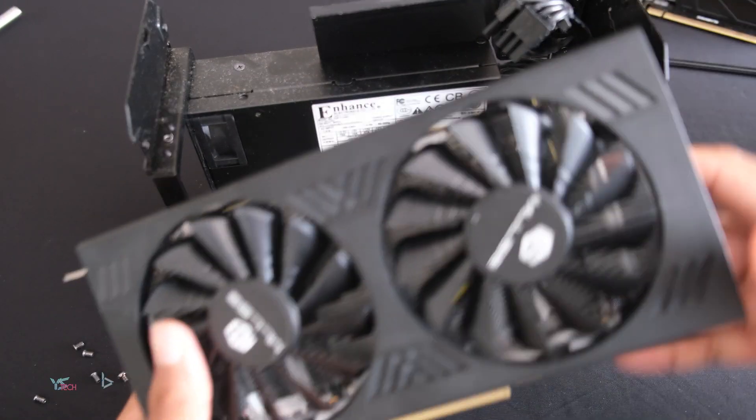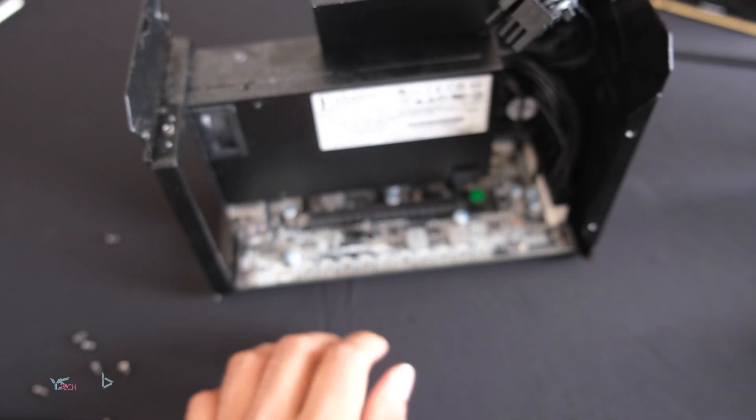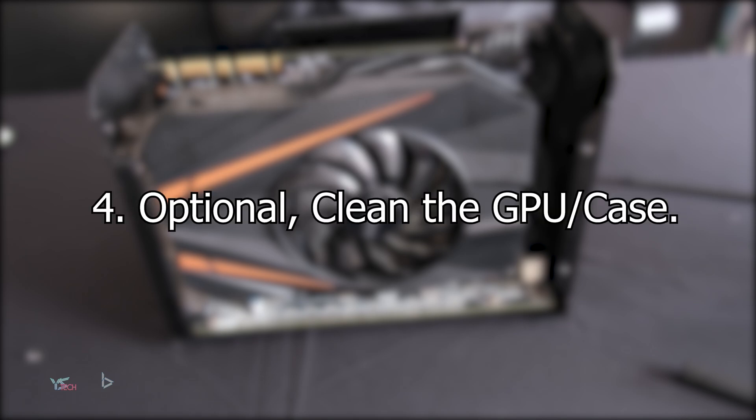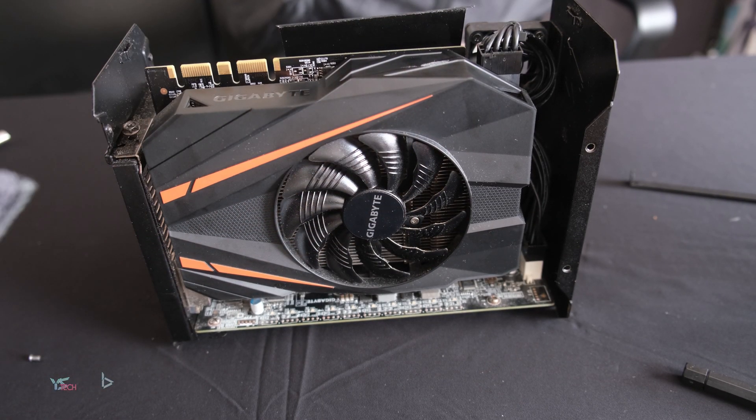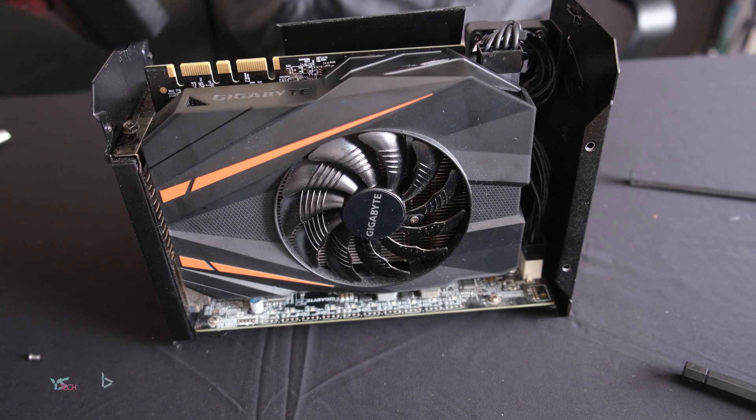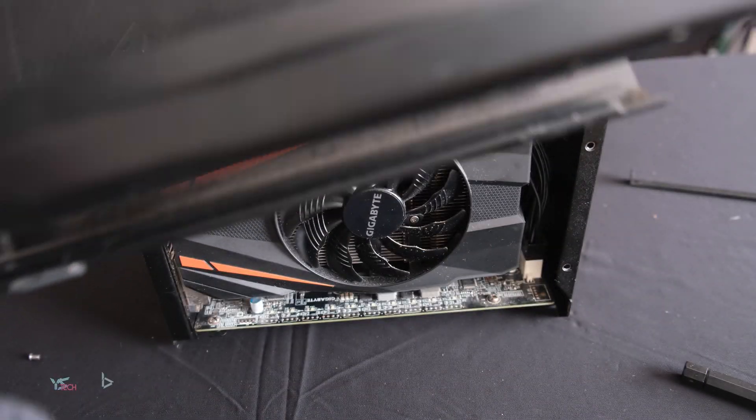As you can see, my new graphics card doesn't fit, as I was just using it as an example. While you have everything open as well, I'd highly recommend that you dust — preferably using an air duster or something — because these things can get pretty dirty.